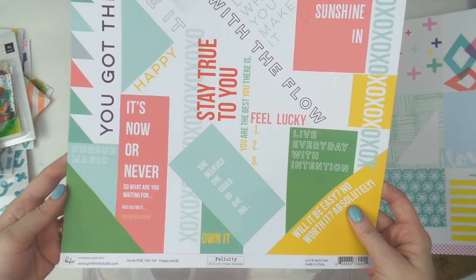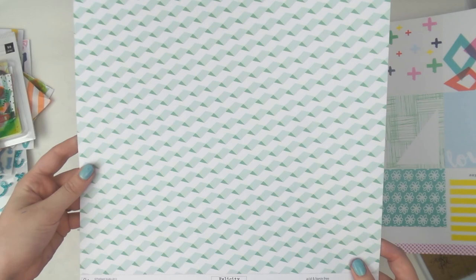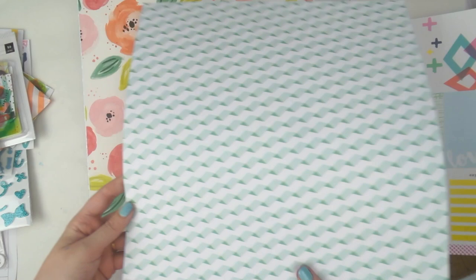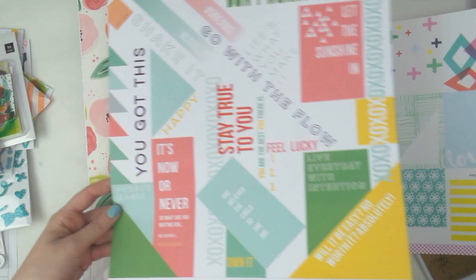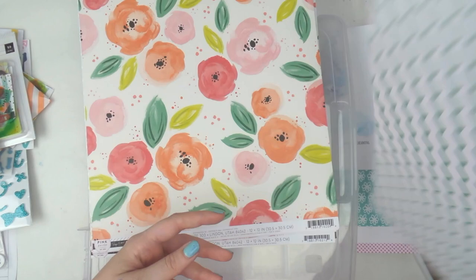Then there's this one from Pinkfresh Studio called 'Happy Words' from their Felicity collection — some nice words on this side, and the other side is a trippy turquoisey aqua that looks like bent paper. Which side does Adele like better? This one's actually tough — I think I'll cut out the words I can use and then use the rest for the back side, so that's a both-sides one.